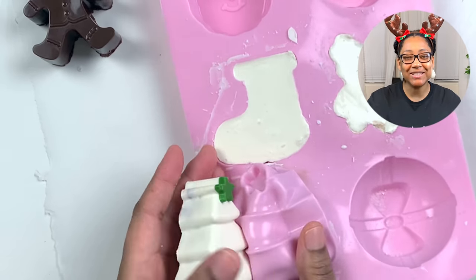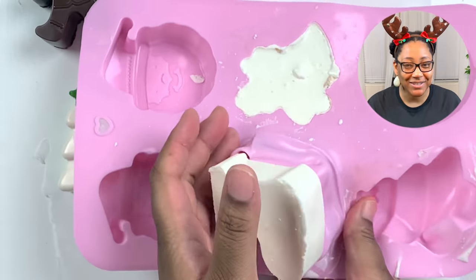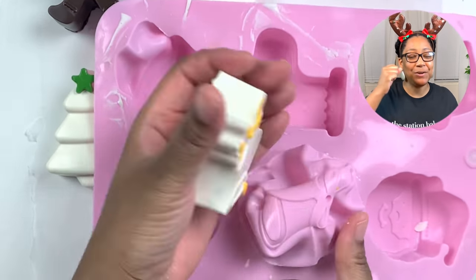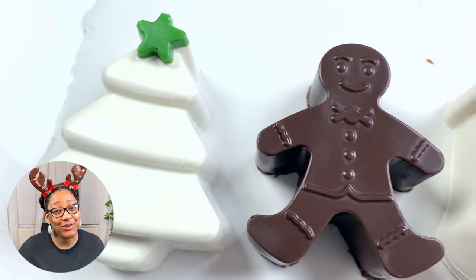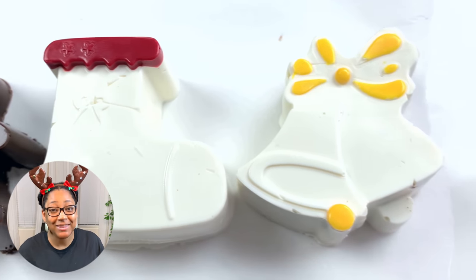After they chilled and set, we're gonna pop them out — and guys, look at the beauty on these hot chocolate bombs! Look at how beautiful they are. Just that little touch and that little pop of color really makes them gorgeous. I told you these hot chocolate bombs were going to be the cutest, and I meant that.